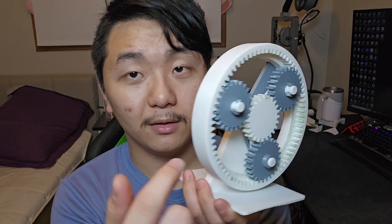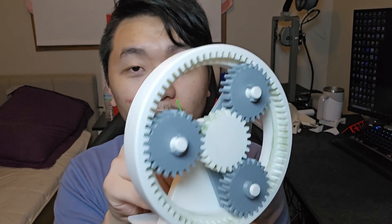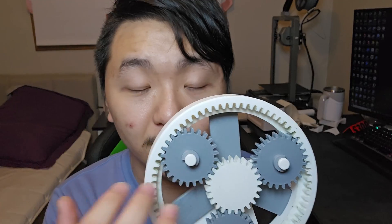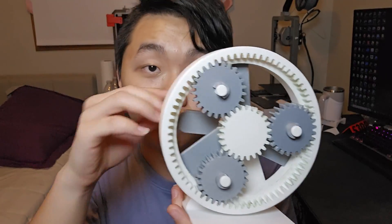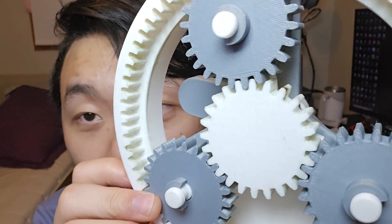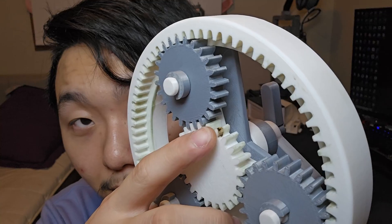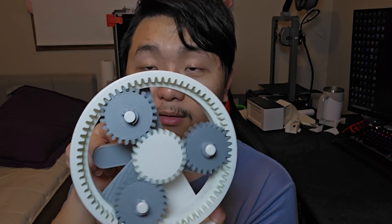I have a bearing inside of this gear right here so that it spins more smoothly. If I spin the small one, that controls the middle one. I printed this the first time and it didn't turn that well, so I remodeled the planet gears to make them smaller, but it still gets stuck. I put some green grease on it to make it spin a little better.